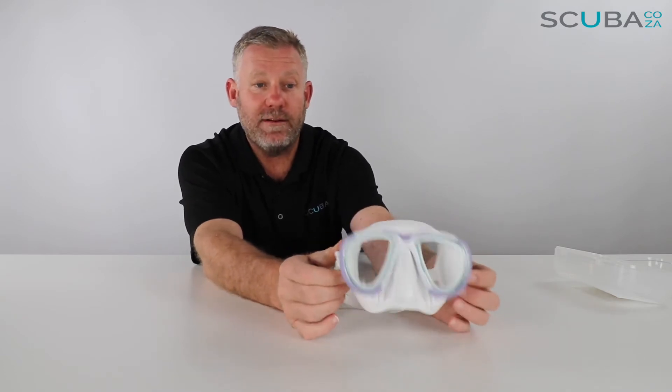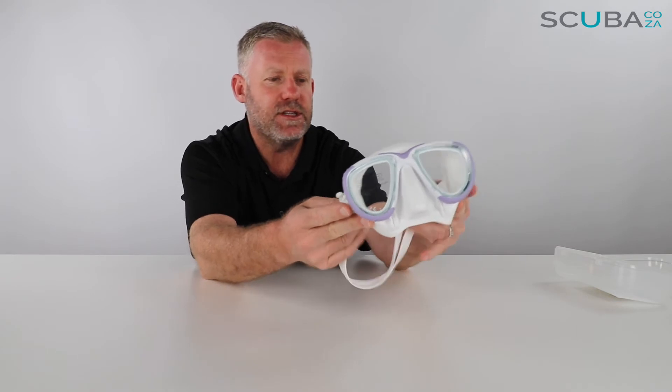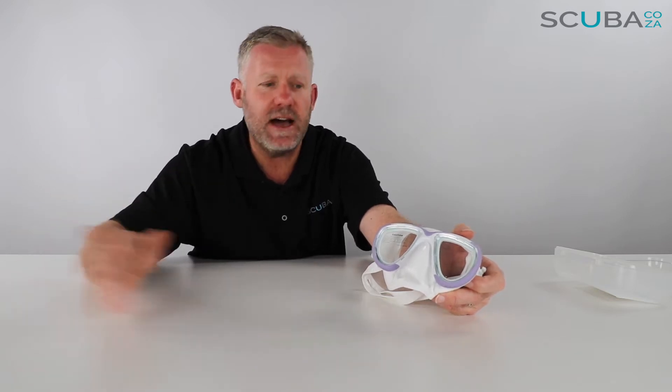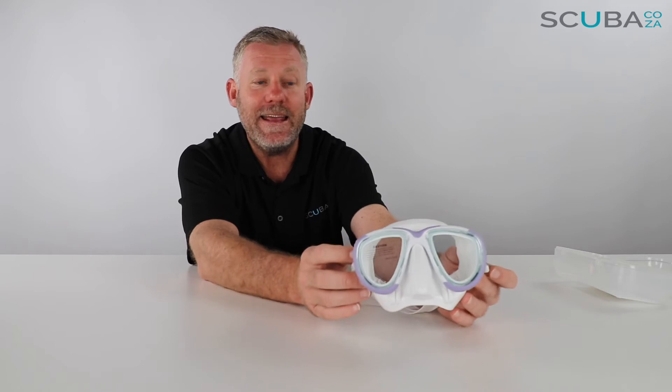You still get it in the freedive range with the grays, browns, greens, and blacks, but now also available in these funky bright colors. The mask is quite small, so it's ideal for spear fishermen and freedivers, but also great for people with smaller faces and ladies as well who are scuba diving, because of its small design.